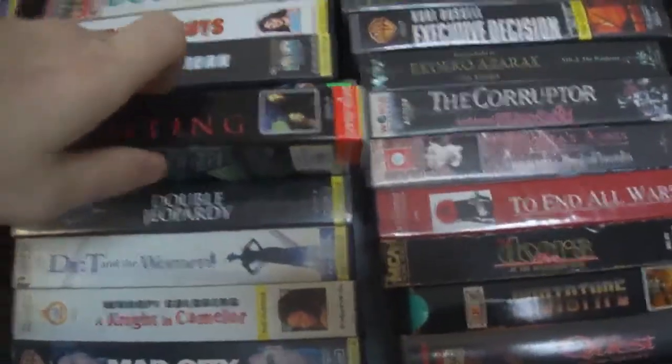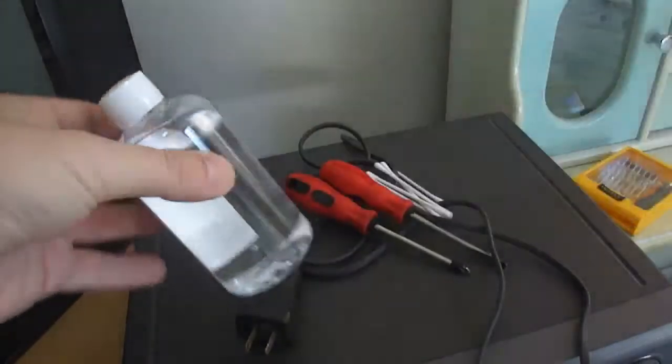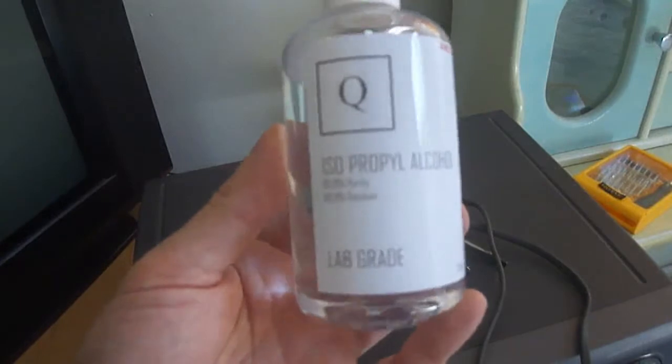We already watched the unboxing in the intro, so the next step is to choose a tape to try out the VCR. And you should choose your rarest, most difficult, and most expensive tape to try out the VCR, of course.